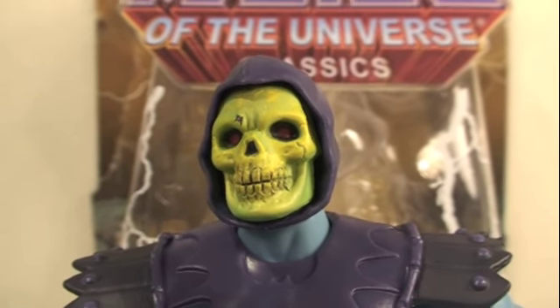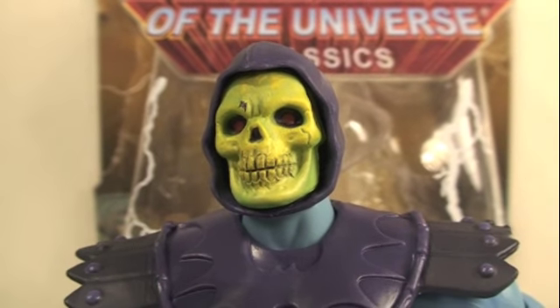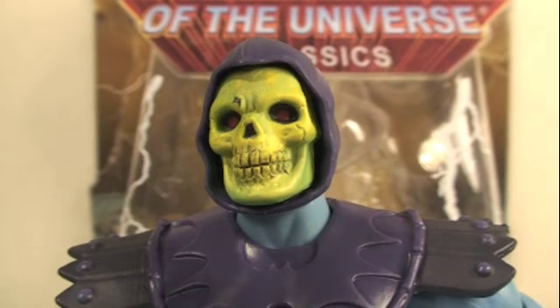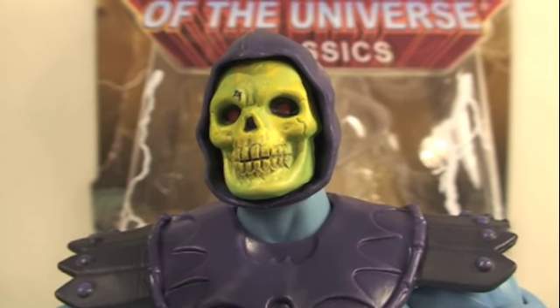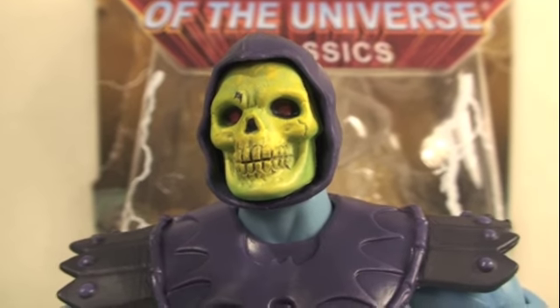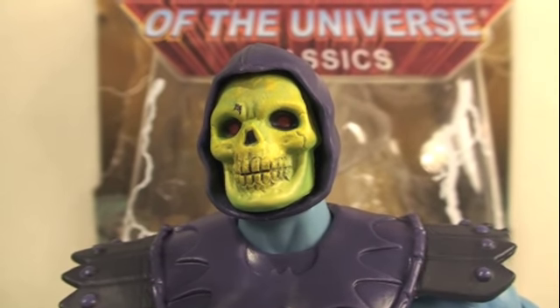If you were able to get the reissue Skeletor, you were really lucky because this guy sold out in like 49 minutes at MattyCollector.com. If you're lucky enough to get him or the original one, I'd definitely get this one over the original because of the tighter grip. I strongly recommend Skeletor — you gotta love Skeletor.